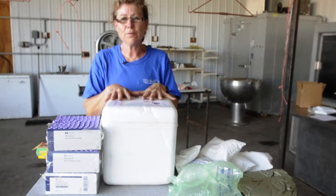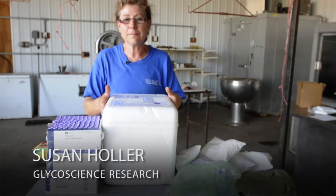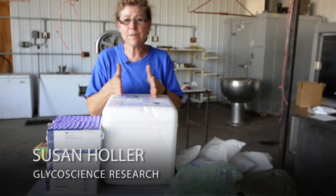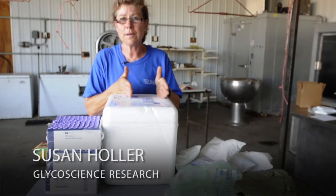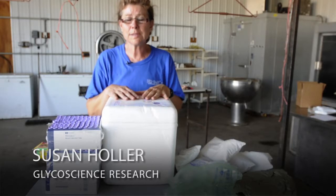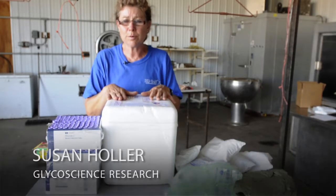Now that we've gone to all the work of getting these lambs born and taking our blood samples, you certainly don't want to pack them wrong so they don't arrive in good shape. They need to still be chilled and stored in a refrigerator. You don't want them to freeze, but you don't want them to get too hot either. It's a DNA test, so it's stable as long as they don't freeze or get too hot. You certainly don't want to put them on the dash of your pickup, and you don't want to put them in the freezer.